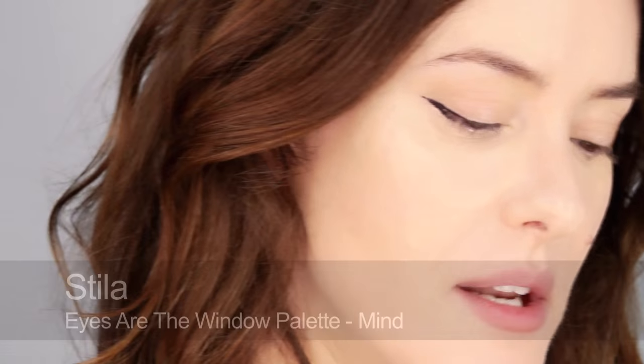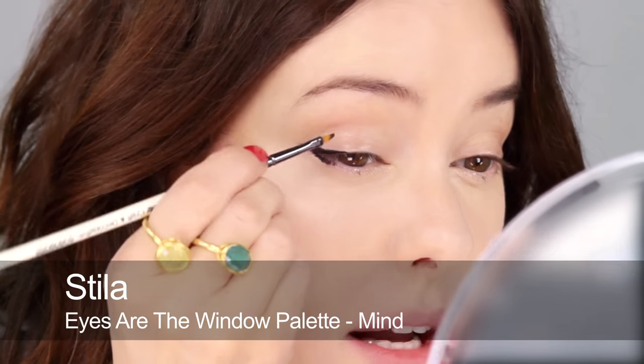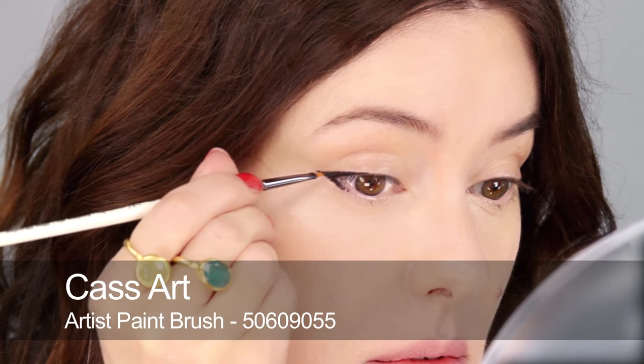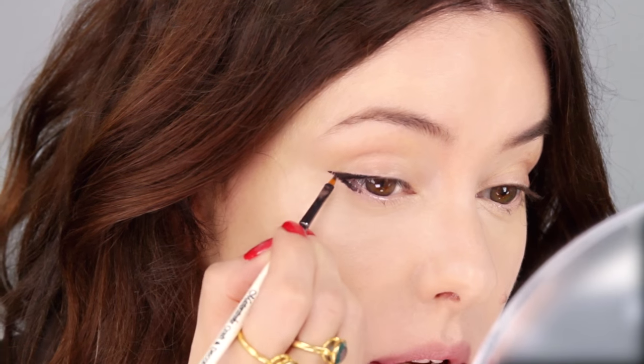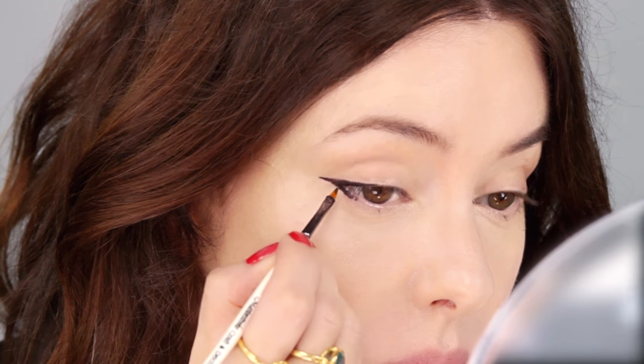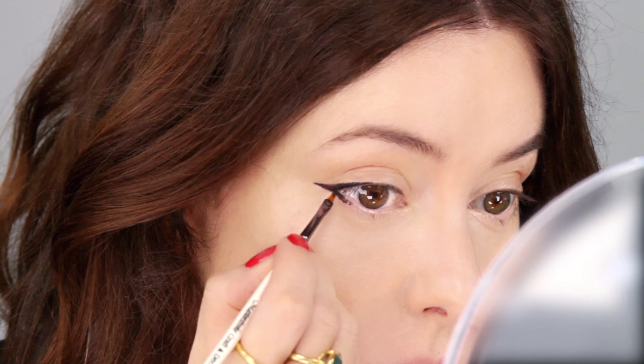What I usually do is take a small brush, use a little bit of water and a matte black or matte brown — whatever colour of eyeliner you are using — and then just go back over the top, slightly smudging in while it's still a little bit wet.